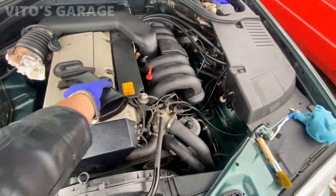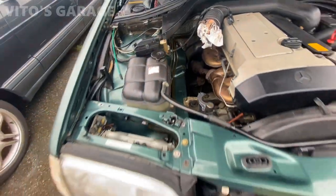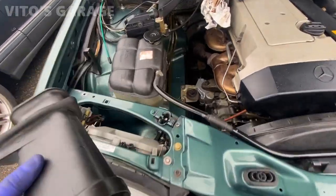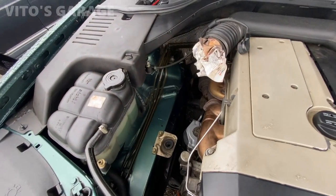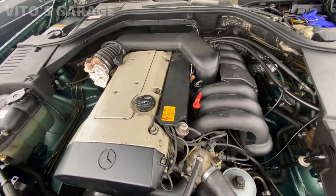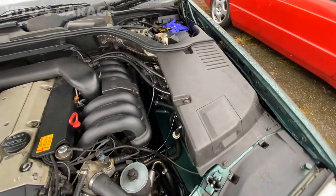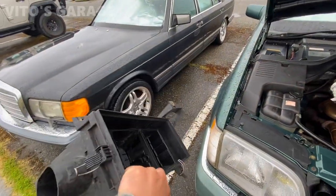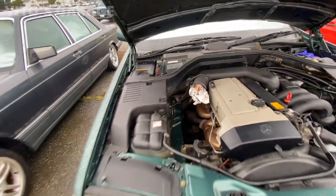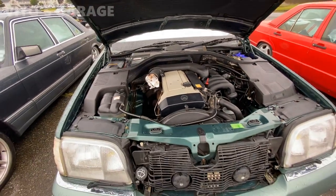Been cleaning this engine bay like crazy - everything is getting nicely cleaned up. Cleaning all the plastic covers, intake tubes and everything - looking amazing. There you have it - the beautiful engine bay all cleaned up. There are still some things that need love but it looks really, really nice - a lot nicer than it used to be. All the plastics are back in place. I also cleaned up all the air intake parts - going to install those along with the new air filter and mass airflow sensor.